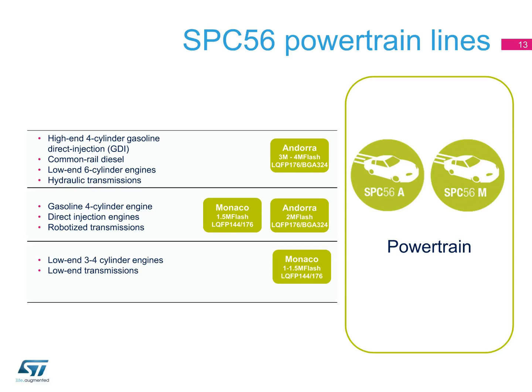Here is an application map of our powertrain MCUs. Our SPC56 A and M lines allow you to find the MCU that provides the performance and features your powertrain application requires, supporting a full range of fuel injection controllers for various engine specifications and a full range of transmission systems.